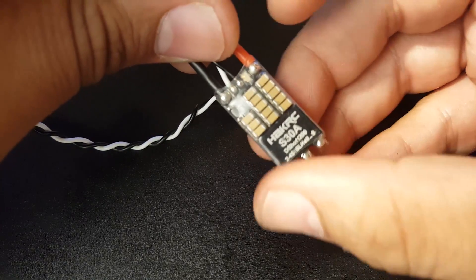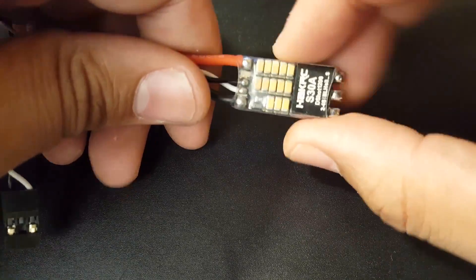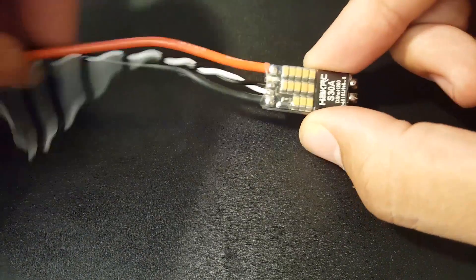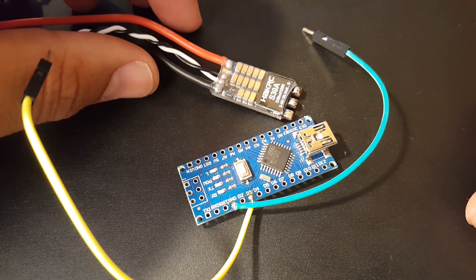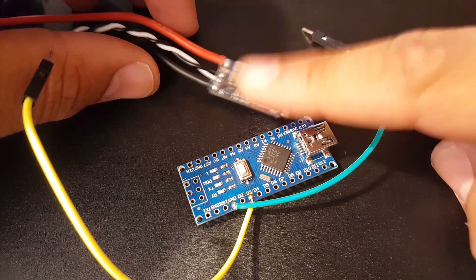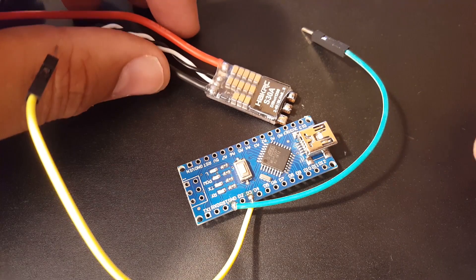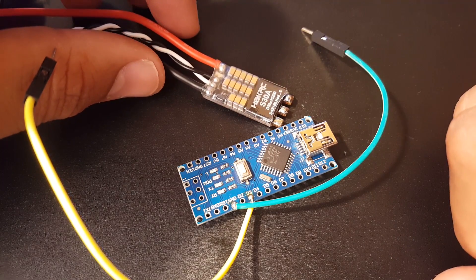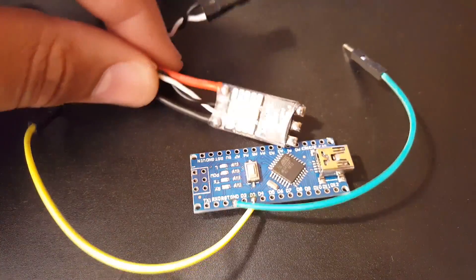Here on the label it says BLHeli S. I have tested this already but I'm not going to say anything about the testing yet. What I'm going to do right now is actually connect to this ESC and verify whether it is actually BLHeli 32, then come back and go over the specifications and testing results.